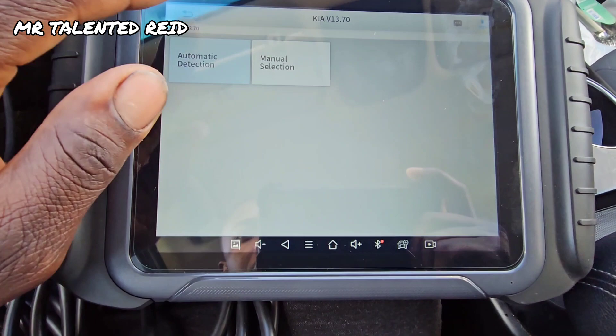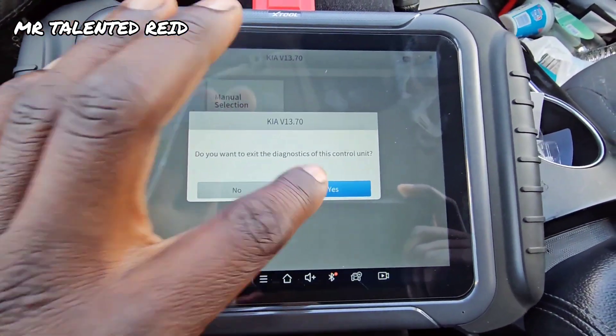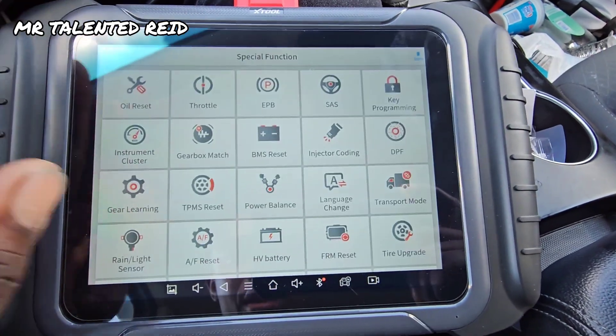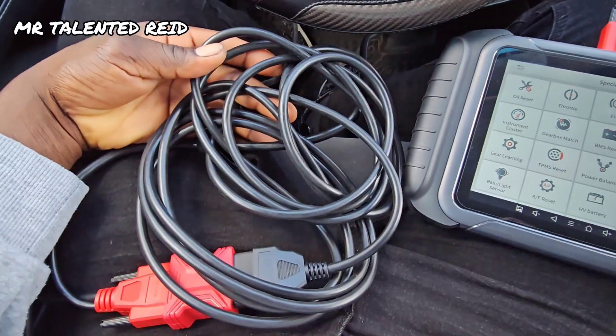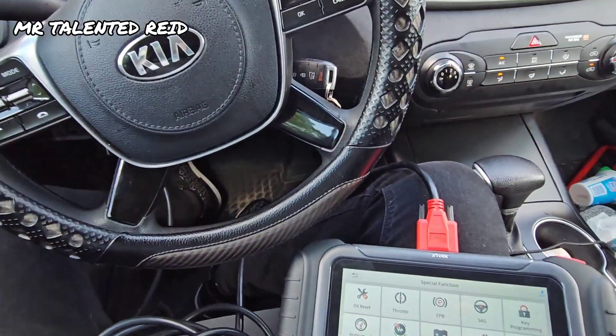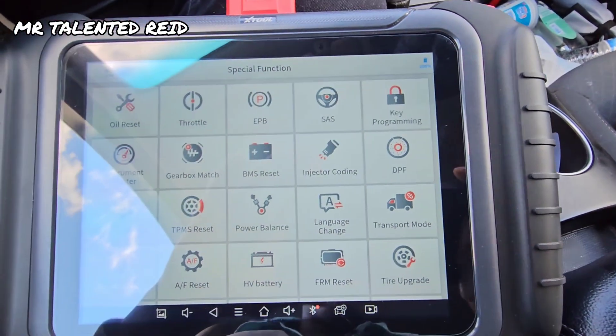Alright, so that's it guys. Now I know it's working, so I hope this video helped you. I will leave the link in the description where you can get your extension cord. You can see I have a lot of wire here so I can go inside the engine room — it is 100%.